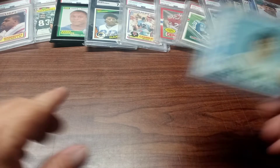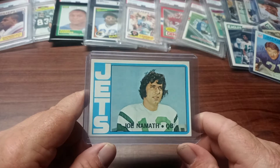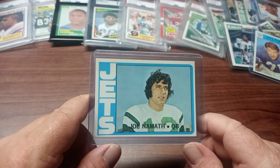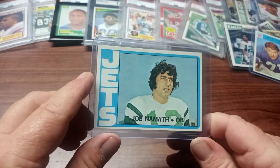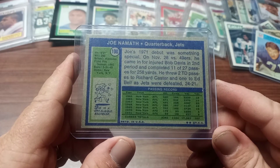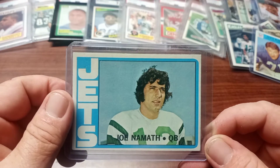The next one is Broadway Joe — he's more of a celebrity than anything else with his pantyhose commercials, fur coats, and cigars on the sidelines. He's a Hall of Famer — I mean, he did have charisma, and he did come through in the Super Bowl, so he's got that going for him too. Here's the back — it's a 1972 Topps Broadway Joe.